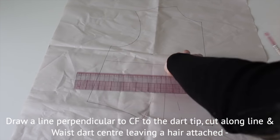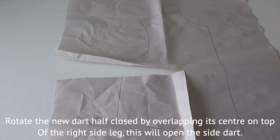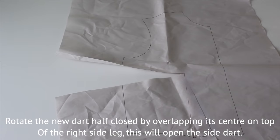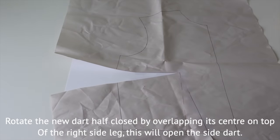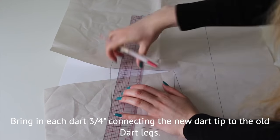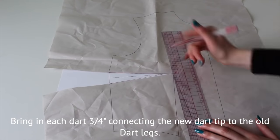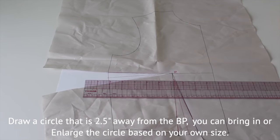Then draw a line from the bust point to the side, close the waist dart halfway, and bring them in three quarters of an inch. I drew a circle 2.5 inches around the bust point.